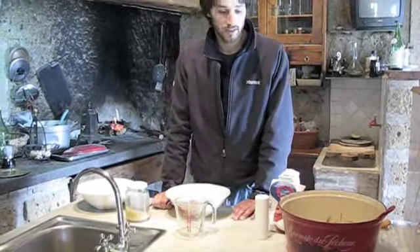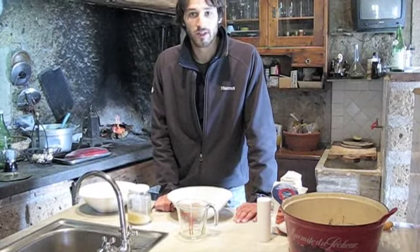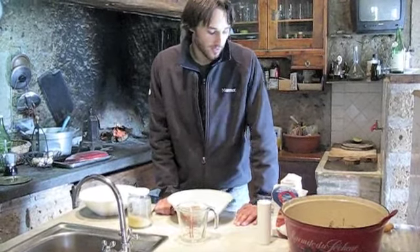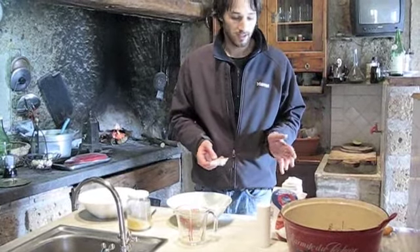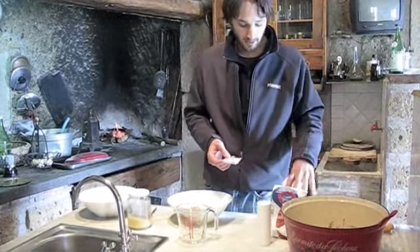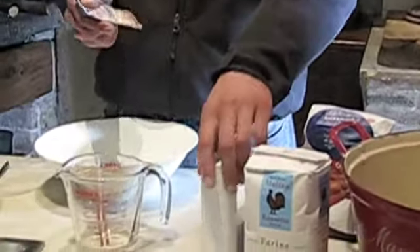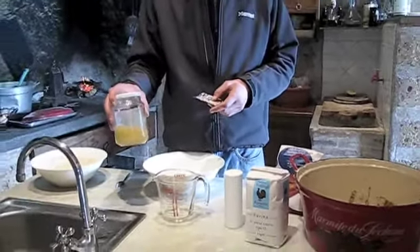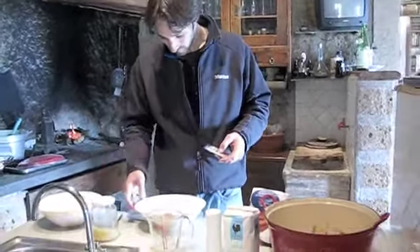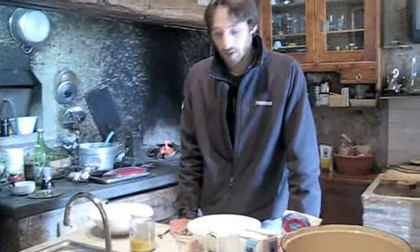This recipe is inspired by an article in the New York Times about Sullivan's Bakery in New York, entitled the no-knead bread recipe. It consists of four ingredients: flour, water, salt, and yeast — and we're going to be adding one extra ingredient, honey, because this helps the yeast to expand through the bread and rise properly, and it also imparts a nice flavor to the bread.